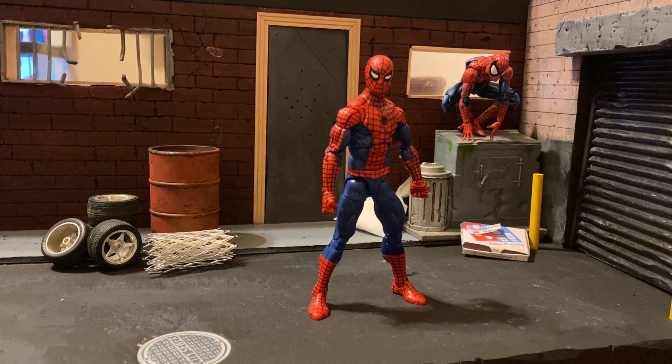Hey everyone, welcome to 112 Shelf. I just got this new Spider-Man retro wave. I got the whole wave, and usually I don't do that, but I loved every single figure in this wave and not one of them is a downer.